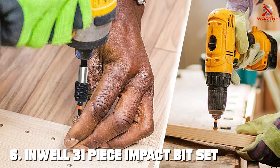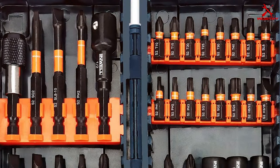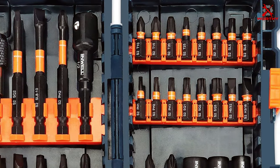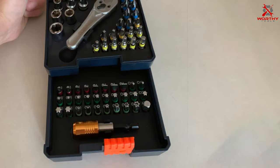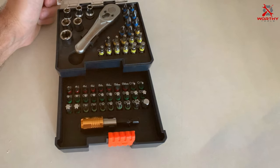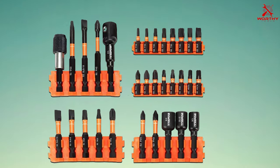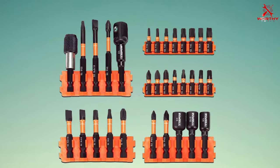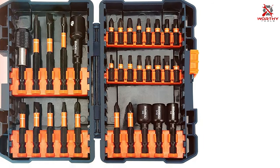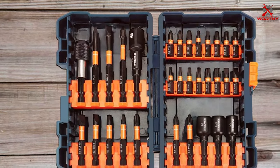Moving on to number six, we have the Inwell 31-piece impact bit set. While it has fewer pieces than some other sets, it's all about quality over quantity here. The Inwell bits feature a robust construction with a heat-treated S2 steel build, ensuring exceptional strength and durability. The black oxide coating provides corrosion resistance. The precision-machined tips fit screws perfectly, minimizing slipping. The one-quarter inch hex shank allows compatibility with various impact drivers. The 31 carefully selected bits include a range of popular sizes and types, making them suitable for a variety of tasks.